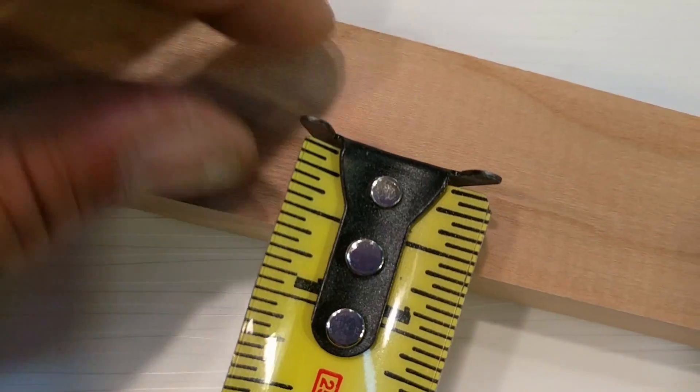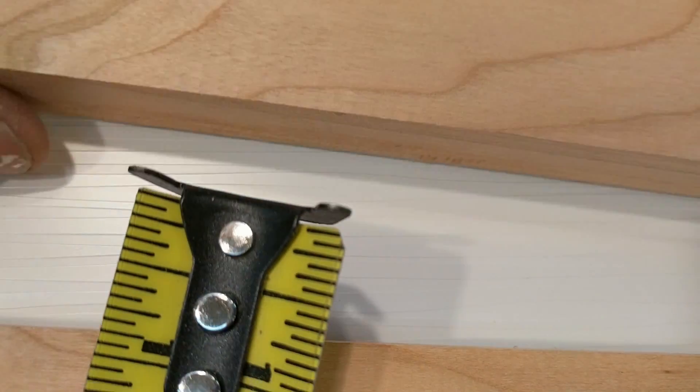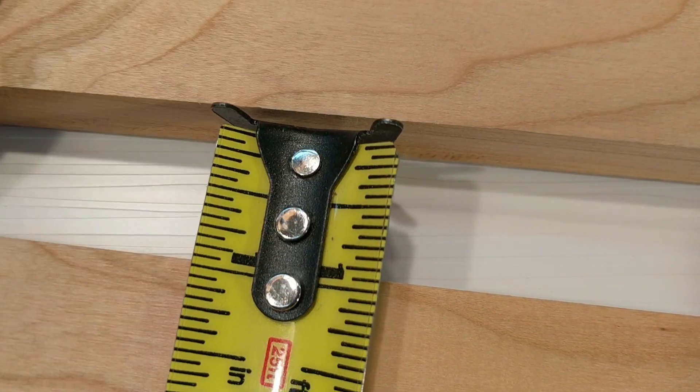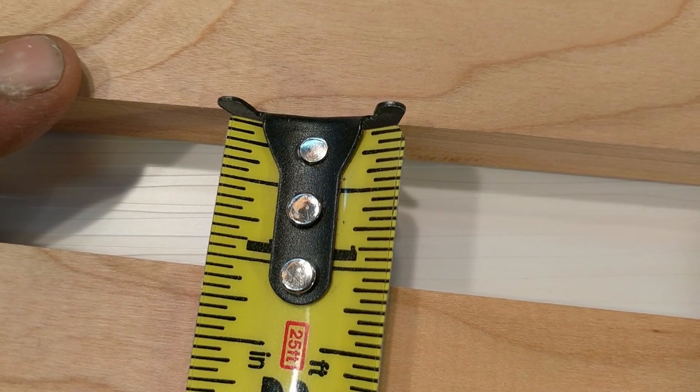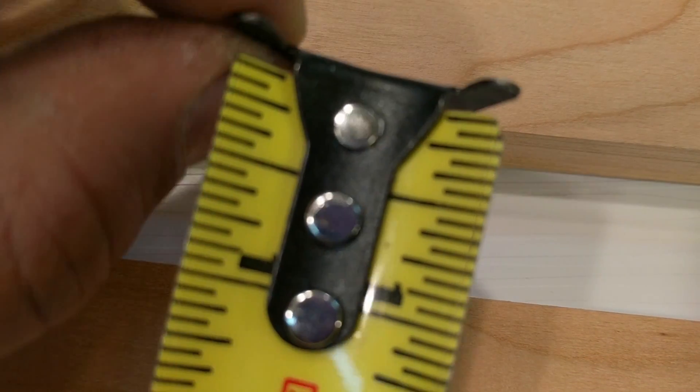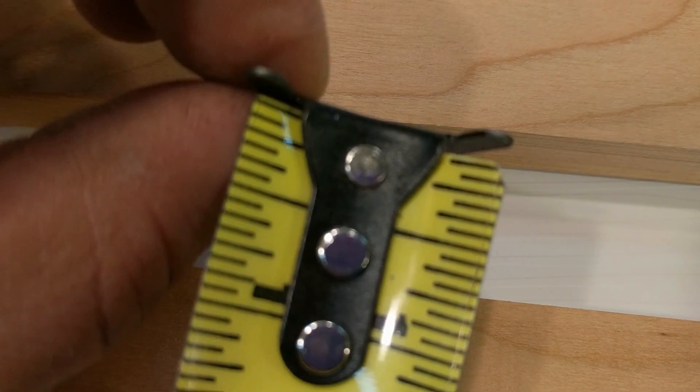What this little piece is for — going in and out — is to basically measure the inside, so that makes up the difference for the thickness of this right here. We've got that thickness incorporated in there, and that's why this moves. Jason's tip of the day.